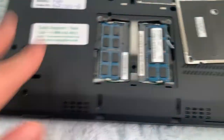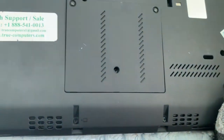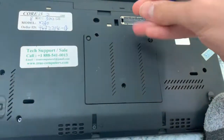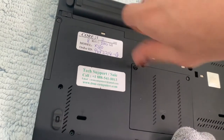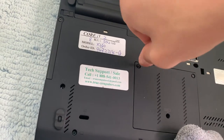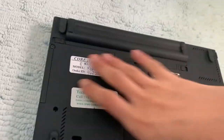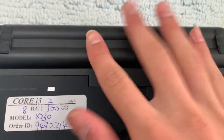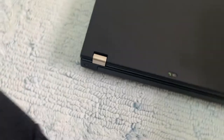It's a bit dusty in there. This can take a maximum of 16 gigs of RAM, so I might put 8 gig sticks in each slot in the future. When this laptop was shipped to me it came with Windows 10, which I'm not a fan of, so I installed Windows 7 Ultimate. It originally came with Windows 7 Pro and the product key is behind the battery door.